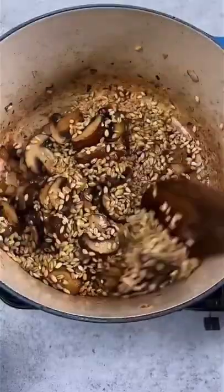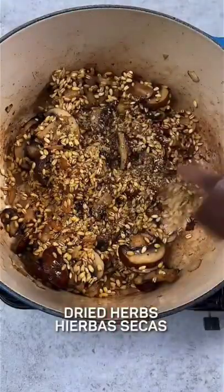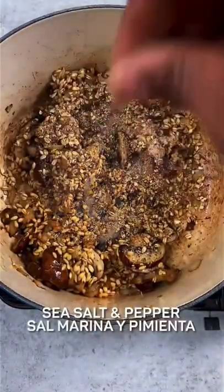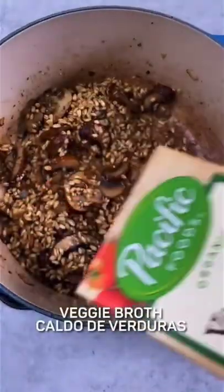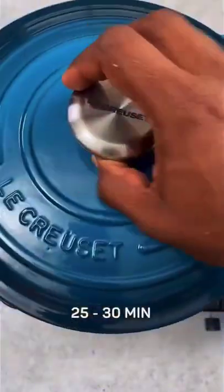Dump in the farro and stir. Then add a bit of thick bland seasoning or dried herbs, and sea salt and pepper. Pour in some veggie broth. Cover and cook for about 25 to 30 minutes.